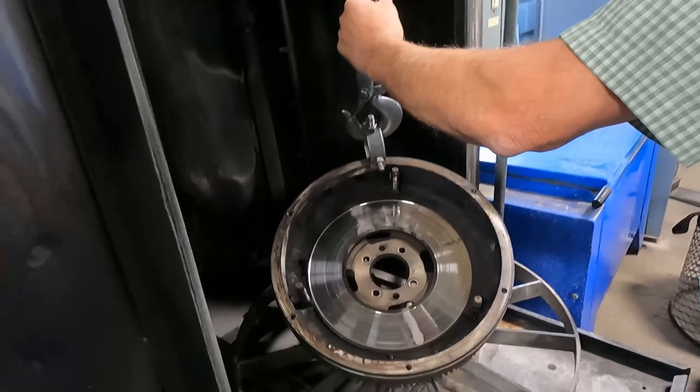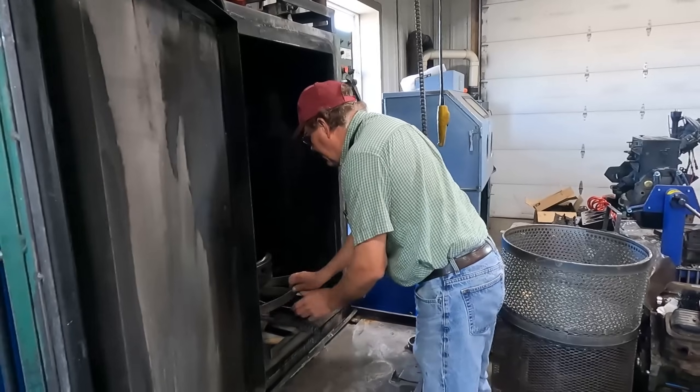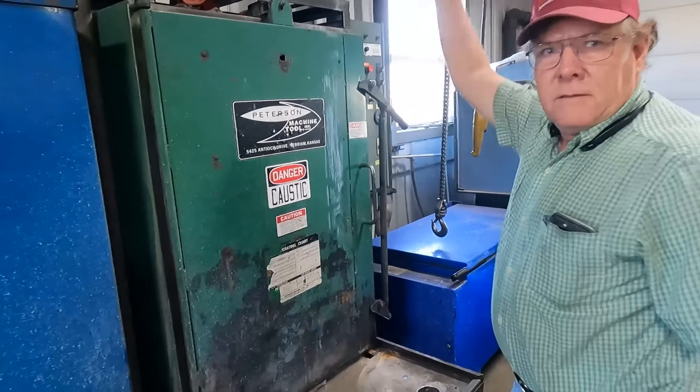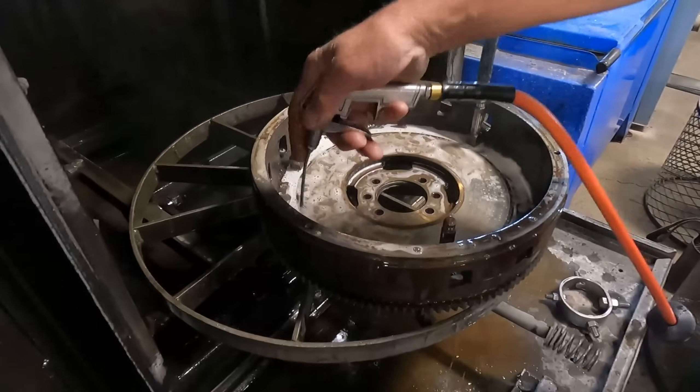The first thing we like to do is get it run through our spray cabinet just to get it cleaned up a bit before we get to work. After a quick rinse cycle we can get it rinsed off.